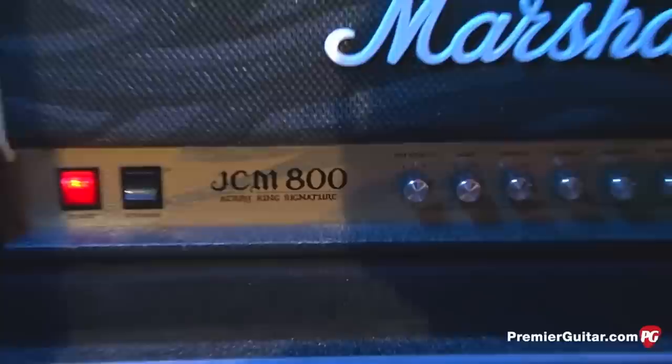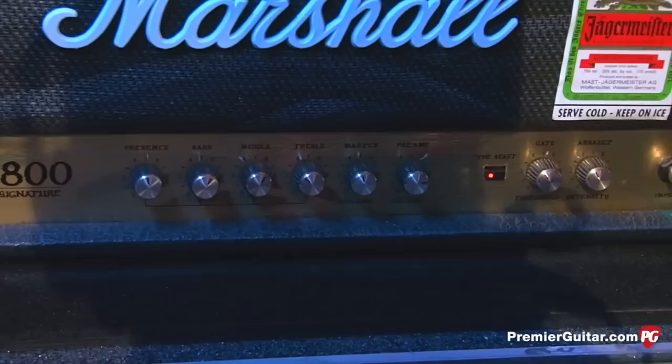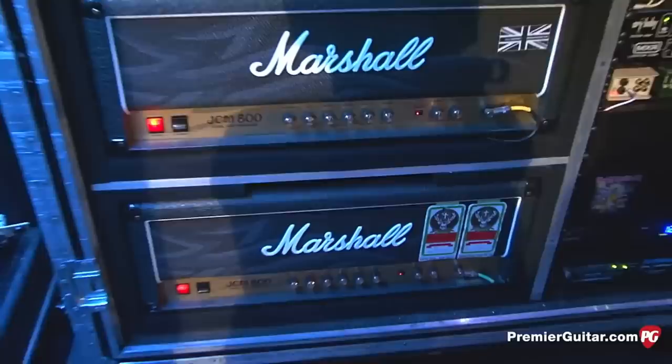For most nights, assuming a venue as big as the Aragon, you're running all three all the time. The cabs — they're just standard Mode Four. And I forget what's in them. Why do you prefer the Mode Fours? The Mode Fours sound really good with my signature head. They sound good with the 1960s, but Mode Four — just because there's more wood in there and the speakers react differently — it just makes it sound like you're tuned lower. It just gives it more fullness.